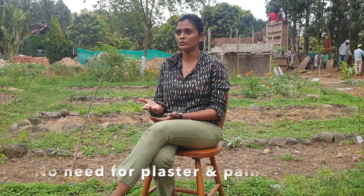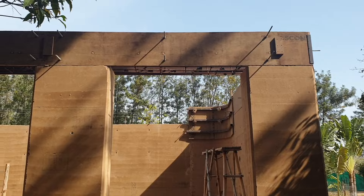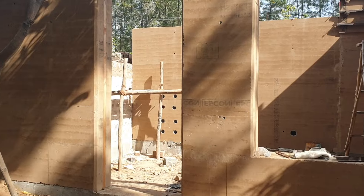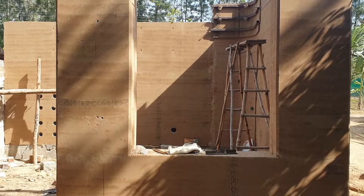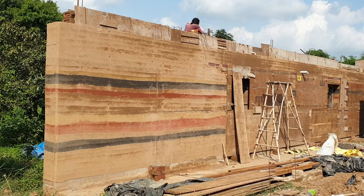For rammed earth walls, it's perfect when kept exposed. That's also an added benefit — once you make the wall, you don't have to do anything to it. You can leave it without any paint or plaster. That's the beauty of it: you can see each layer rammed and see the patterns. A lot of people like to keep it exposed to appreciate the beauty of earth. And if you add pigments, you can have colorful bands running through the wall — that's the whole aesthetic of rammed earth.